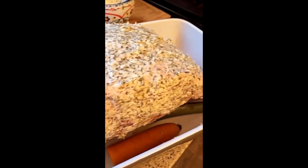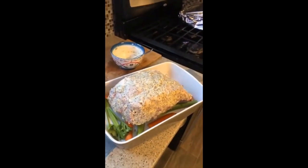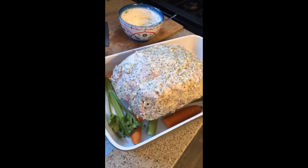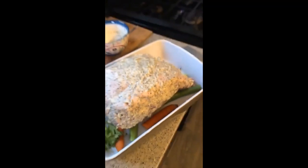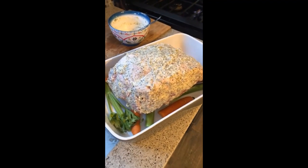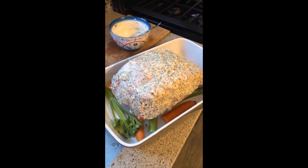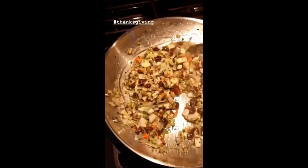One more quick note — if you have a rib roast with the ribs still on, the ribs act as a natural rack. The ribs have been removed on this one, so I want it off the bottom of the baking dish — that's the reason for the celery and the carrot. But all of that together, I'm telling you, we're eating like kings and queens and pharaohs.